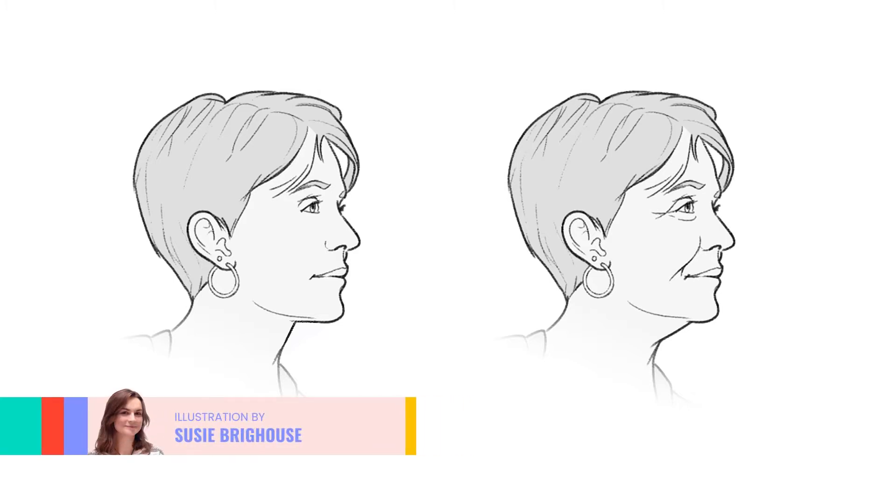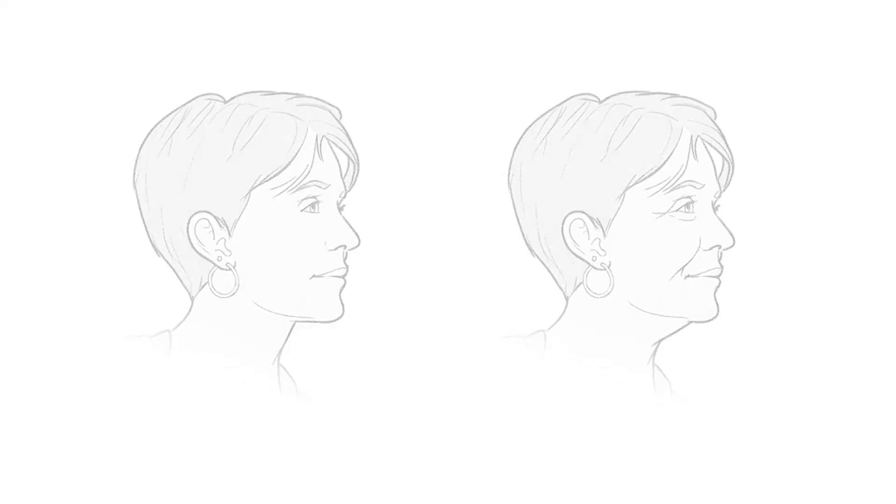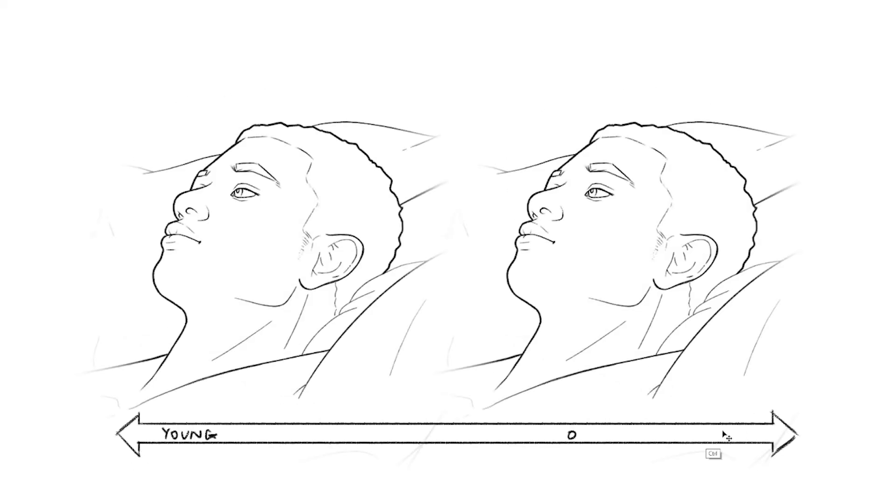When you're working with line illustrations, line placement is incredibly important as it can have a really dramatic effect on how your characters look and also the age of your characters. If you want a younger character, you need to avoid drawing too many lines around the eyes and mouth. Lines like that can really quickly age your character, so if you want a younger looking character, don't draw lines there — and if you want to age them, definitely draw lines there.